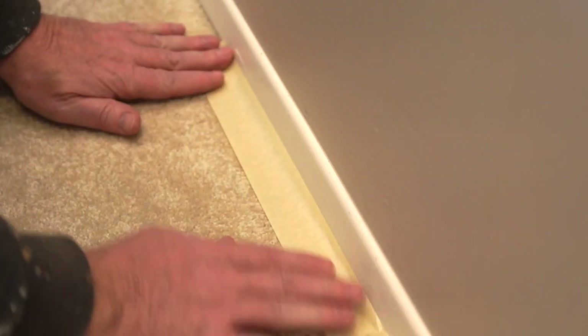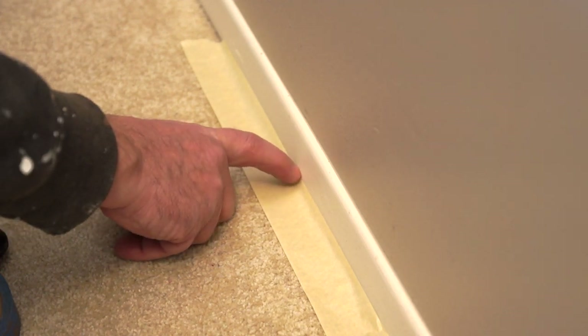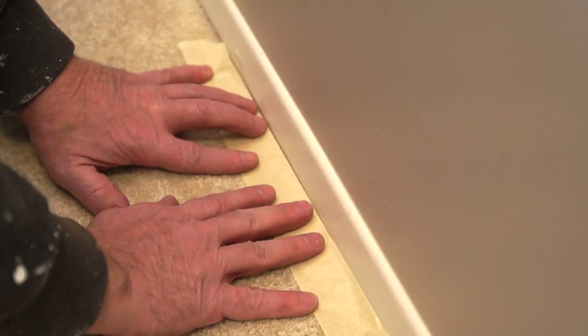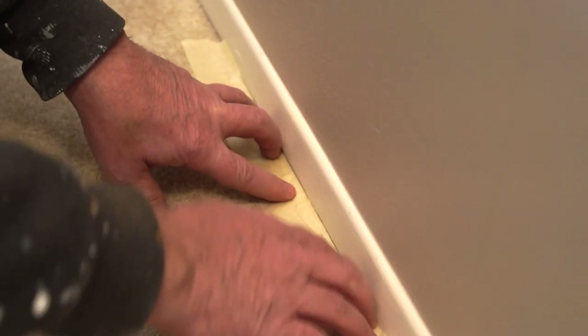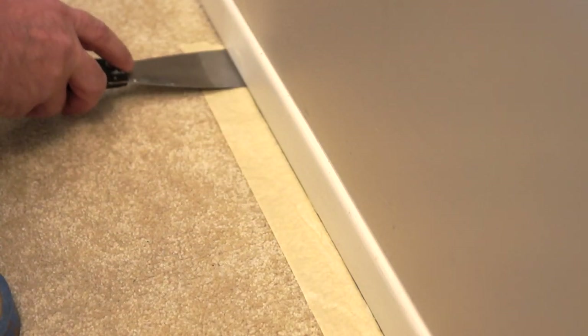Rip off a piece, and then you want to take it — you see how I'm kind of rolling it up a little bit onto the base? That's because I want to be able to shove that part down underneath the baseboard. So take your tape, pull it back a little, and then shove it down. Another way you could do that is take a putty knife and stick it up under there so you can force the tape up underneath it.